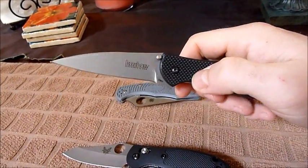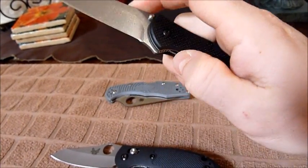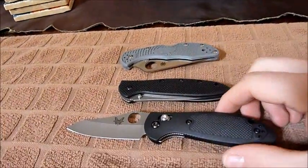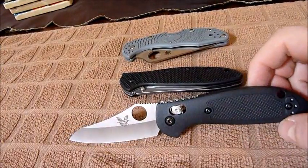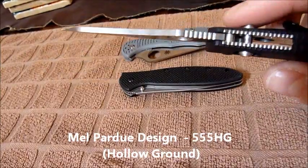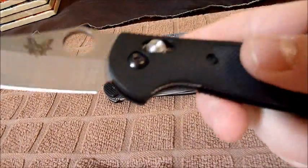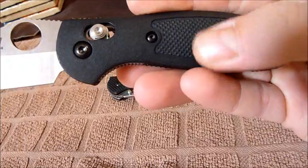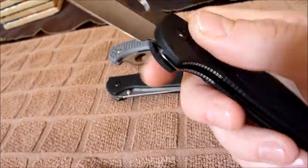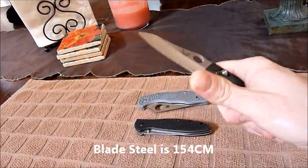I like the thumb studs — they're hard to get to, but the thumb studs are actually faster for me. The liner lock seems pretty thin, but there's very little wiggle play in the blade. Third, we have the Benchmade Mini Griptilian. This is a sheepsfoot design with a Spyderco-style thumb hole and axis lock, with jimping on top as well as the bottom. Handle material is similar to the Spyderco — it's Zytel, kind of a polyurethane-type stuff.